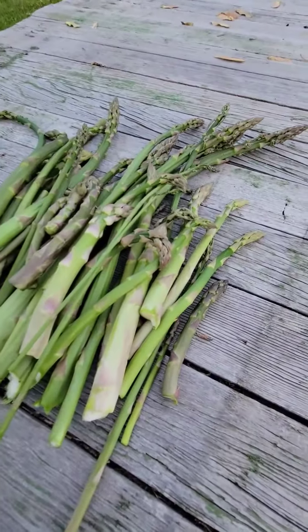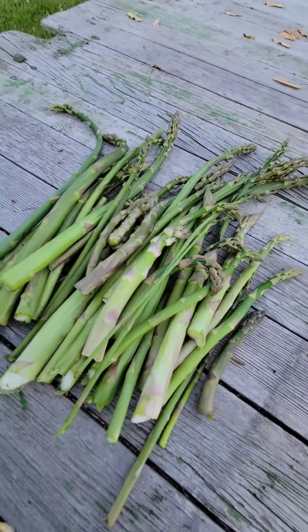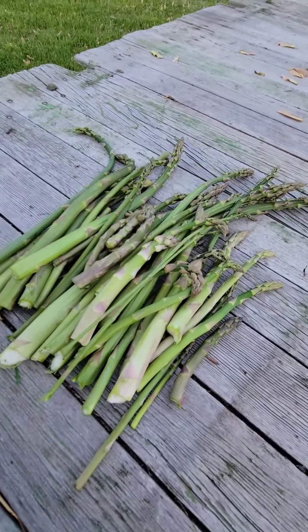Well, there you have it. That is all the asparagus that we found on our property tonight. That's probably — what do you think? Two pounds? Yeah.